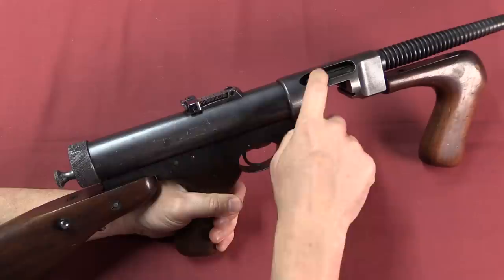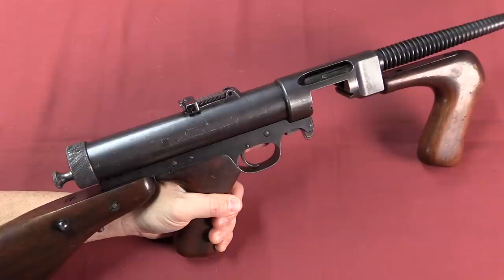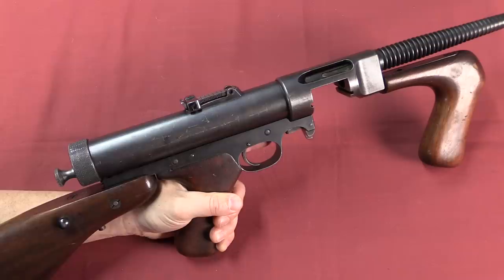Mechanically this is just a simple blowback action. There's a big recoil spring inside here, along with the guide rod for this charging handle and the mass of the bolt. That's all that holds it closed, which is fine — that's how virtually all submachine guns work.